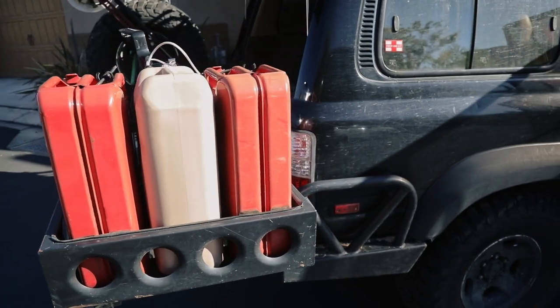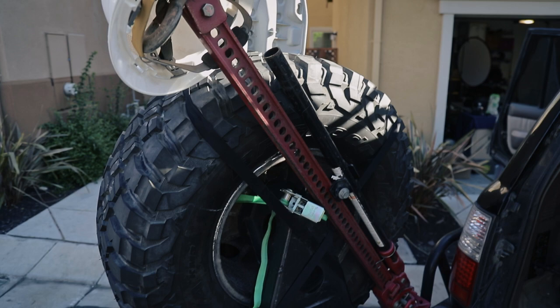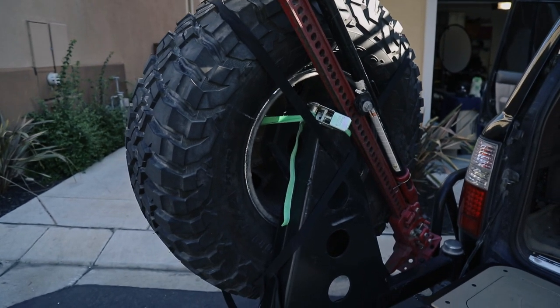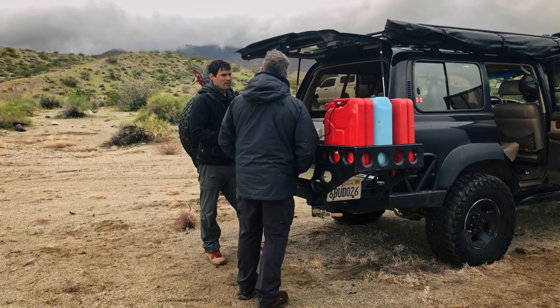Now, on the back, I arrived at the same conclusion but for a different reason. Everybody always asks about my dual swing-out rear bumper — it is fantastic. I'll put a link in the description. They're hard to get, unfortunately. He doesn't make a lot of them. Great guy, but he doesn't make a lot of the bumpers. The reason I trust the Hanna Quality Bumper is because of how it's built.